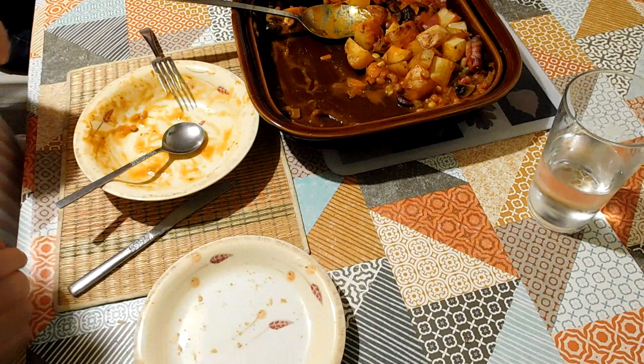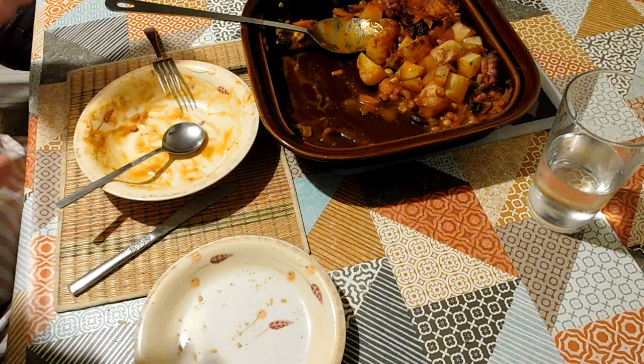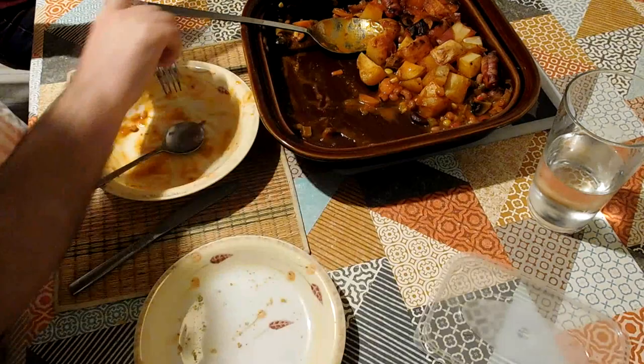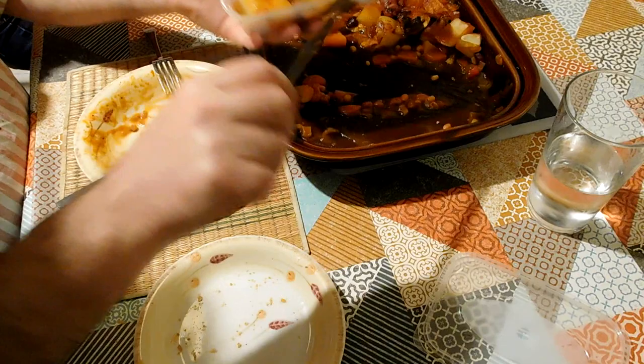It was foolproof and quick — it took ten minutes to chuck all of these things in a dish and get it in the oven. And scalable — this dish serves four people really, but there's only two of us eating today, so I'm just going to put a portion aside in a plastic container. I can take that to work during the week and warm it up in the microwave, or it could even be eaten cold — that would be quite pleasant too.